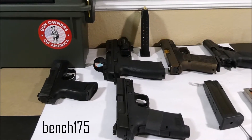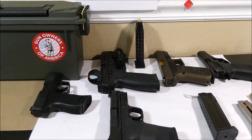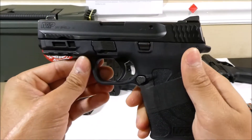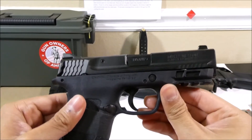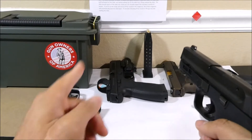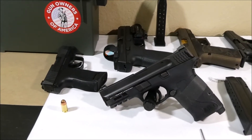Hey guys, it's Bench175 and this is a video on how to use a semi-automatic handgun or pistol. We'll start with a rough overview of how a pistol works. I'll be using my Smith & Wesson 380 Shield Easy to demonstrate, but the operation is very similar if not identical in the most common types of pistols including this Sig Sauer, CZ P-10F, Glock, and Bursa. By the end of the video you should be able to operate any one of these handguns.